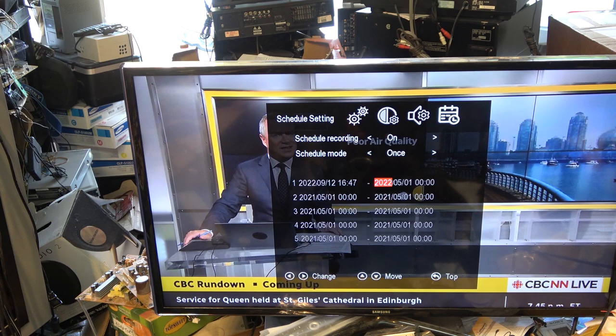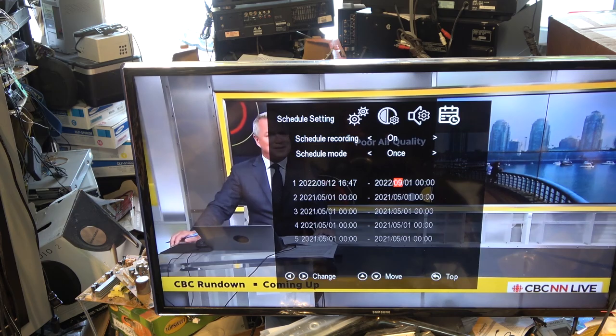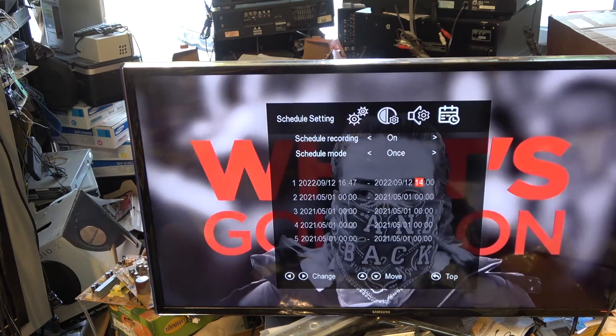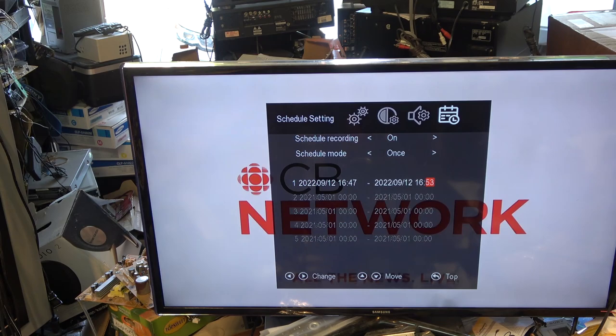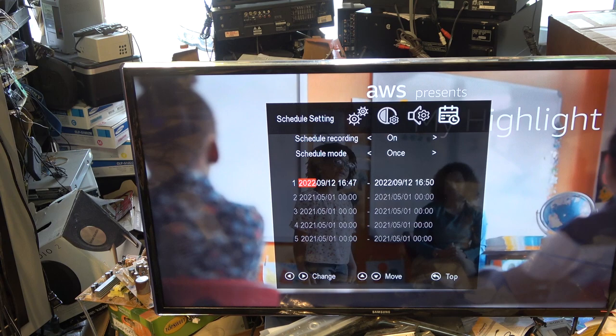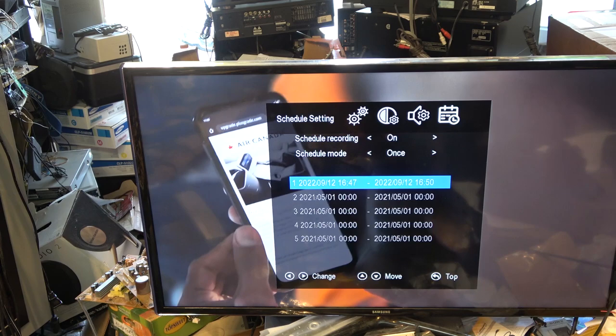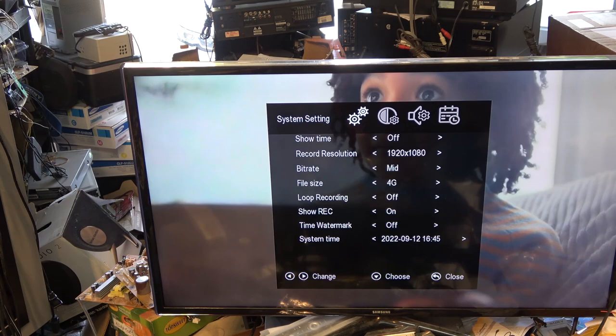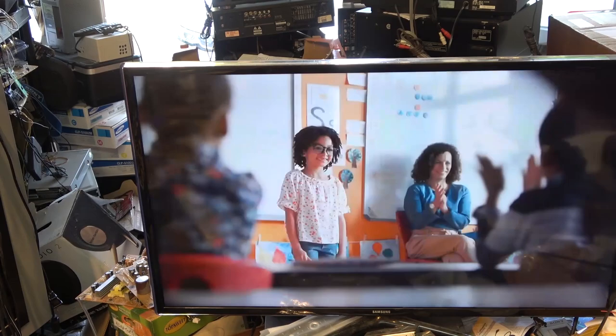I'll set the stop time to 16:50, so if I set it for 16:47 to 16:50, I click out of it and press OK to confirm. Then I hit my back button, and at 16:47 it should start recording. Currently it's 16:45, so in about two minutes or less this should kick in and start recording, then record for three minutes.